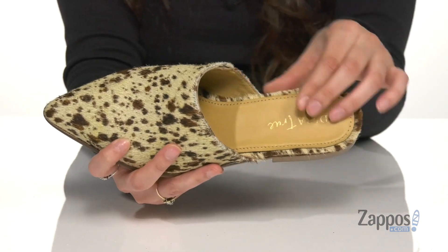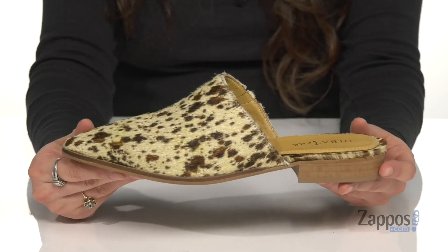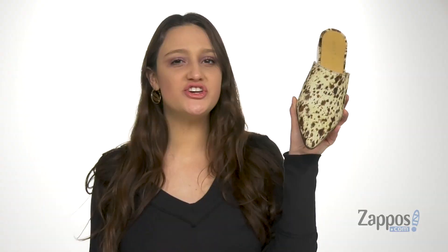Inside is smooth leather lining with a padded footbed for so much comfort throughout the day. You've got a low heel for a slight boost in height and it's all on top of a lightly textured synthetic outsole.